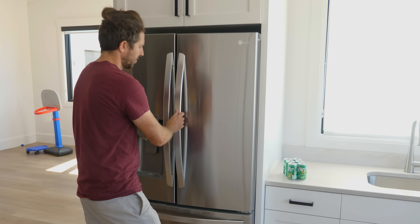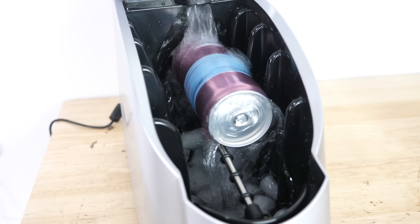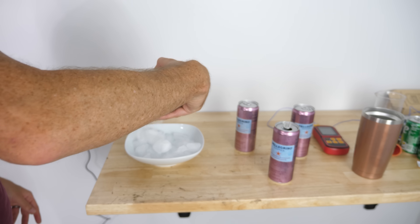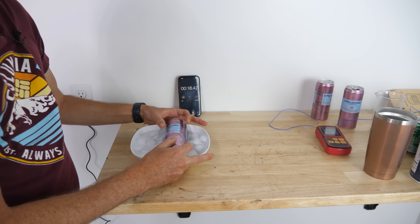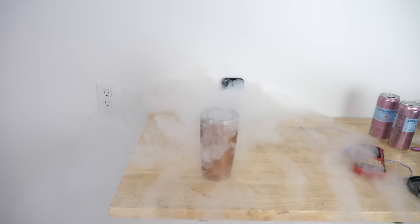Let's say you want a cold soda but forgot to put one in the refrigerator. What's the fastest way to make it cold? I'm going to be trying out a machine that can supposedly make your drink cold in a minute, then compare it to a trick I frequently use by hand to make cold drinks, and finally compare it to the fastest way I could think of — dunking it in liquid nitrogen.